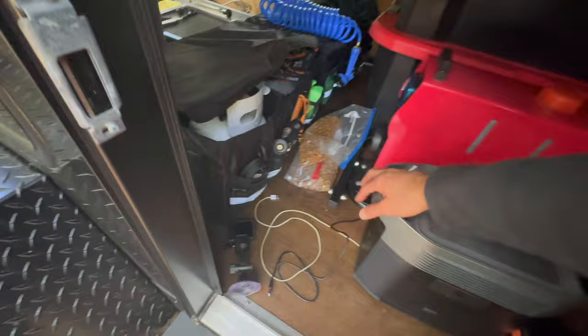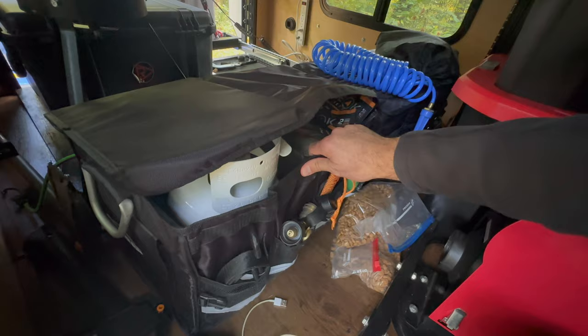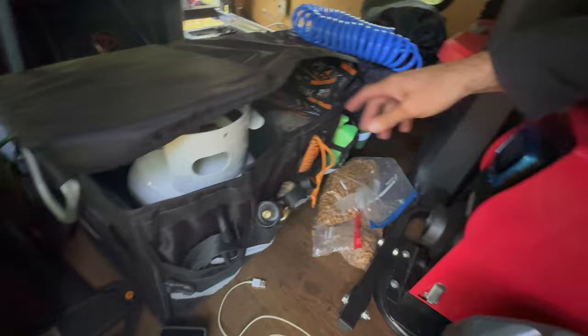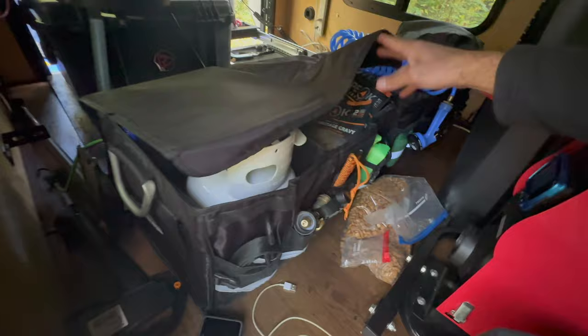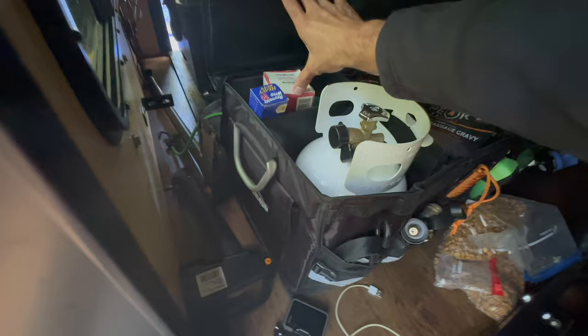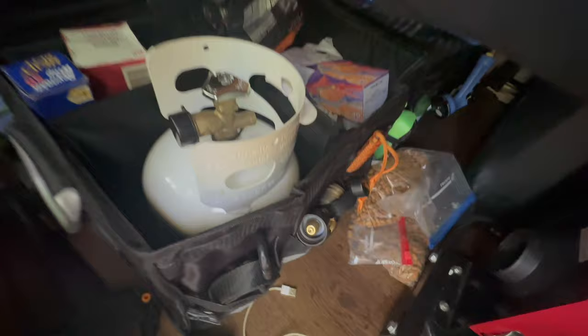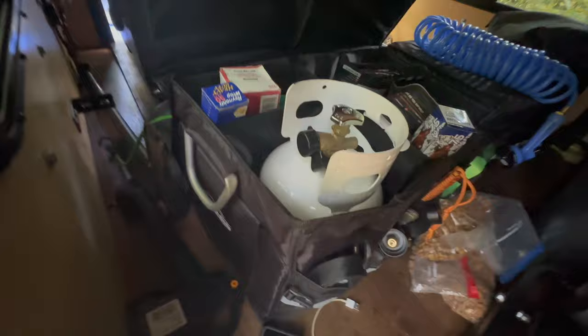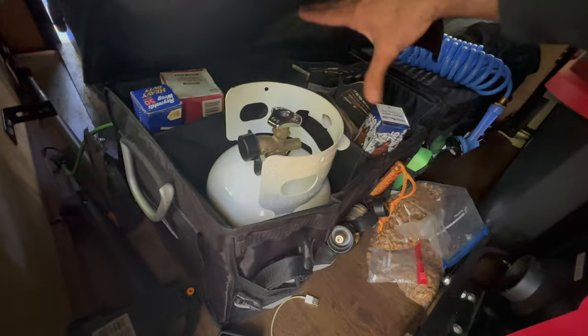Here's my five-gallon propane tank I talked about. These two organizers I got off Amazon — they're vehicle trunk organizers just to organize your stuff. They come with a divider that goes all the way across; they're super cheap and I'll leave a link in the description below. I've got the propane tank, aluminum foil, one-gallon bags, Peak Performance, and more zip-lock bags. I just bought more — and more aluminum foil, since my wife tends to steal it from here when she runs out in the house.